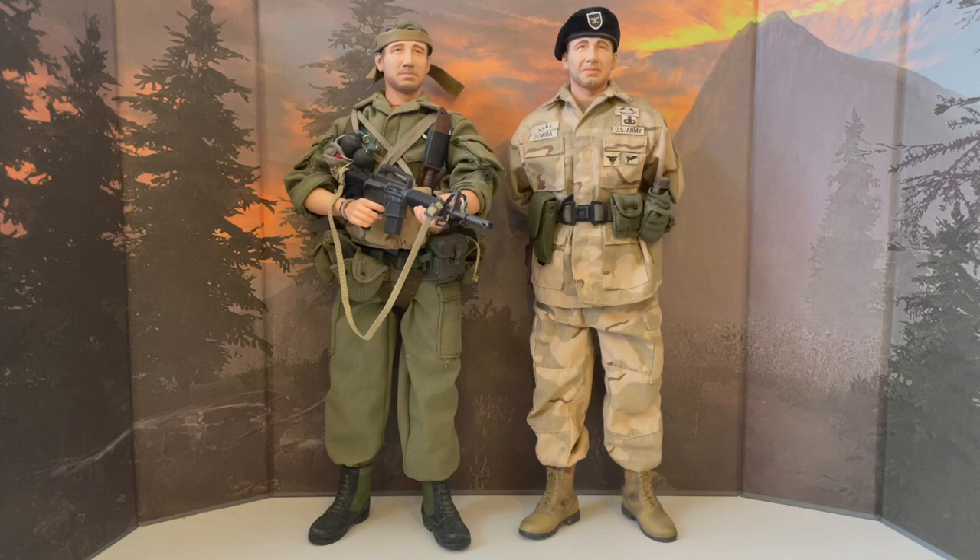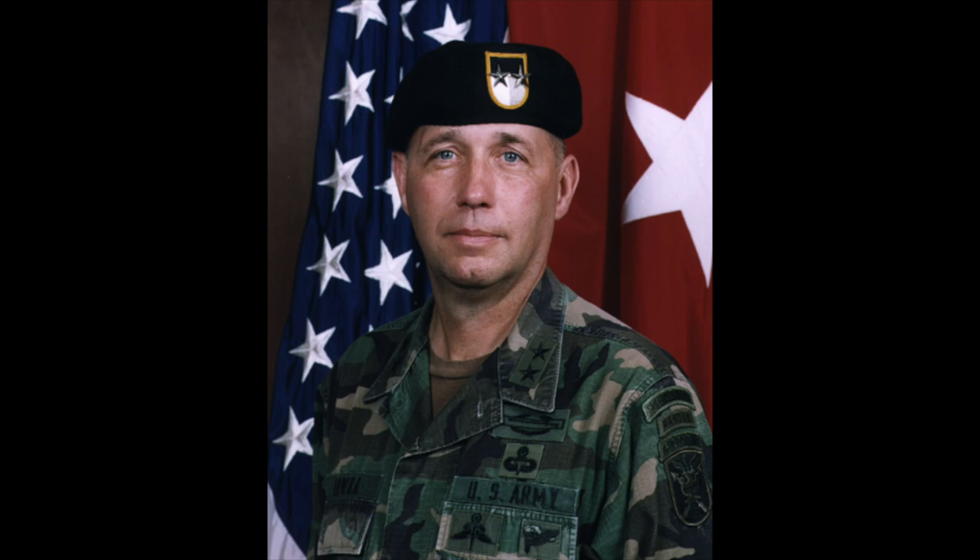One figure depicts Mr. Bawrah during his time in Vietnam, while the other during his time in Afghanistan. This set really stands out in the collection as I have no other figure of the same person from two different conflicts. Besides that, the Vietnam version really stands out as by 2005 Dragon had stopped making Vietnam war figures, but they really went all in with this one in terms of his weapon, uniform and gear.